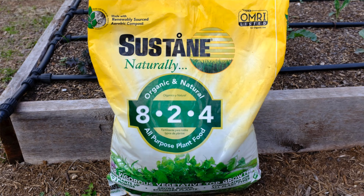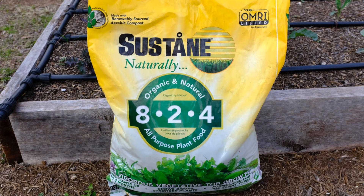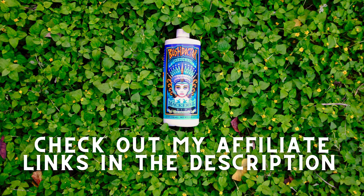One of my favorites is the Sustain brand 8-2-4. That one is higher in nitrogen and it's going to correspond to leafy green growth. You can also apply a liquid fertilizer such as the Fox Farm brand Holy Mackerel — apply that one every two weeks.